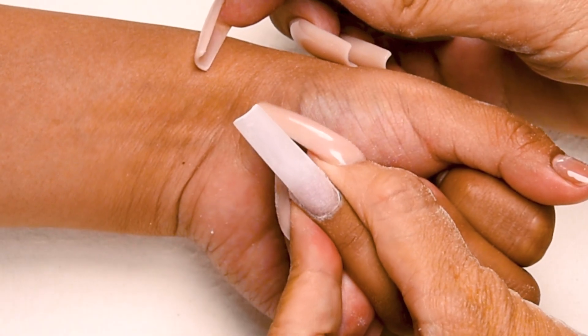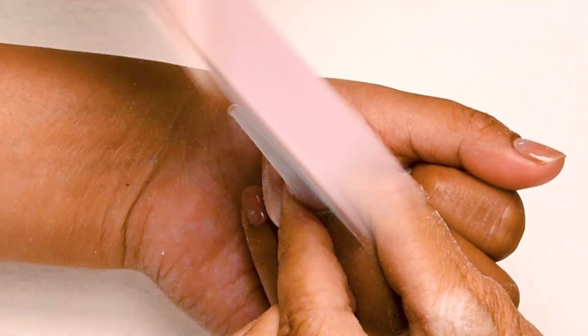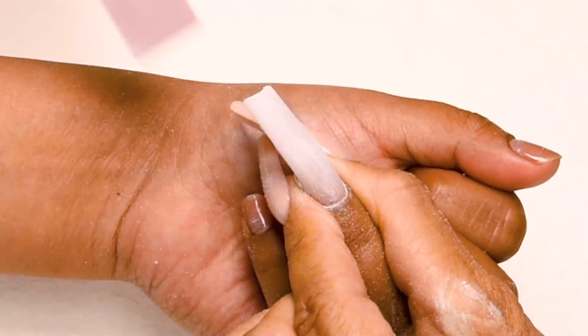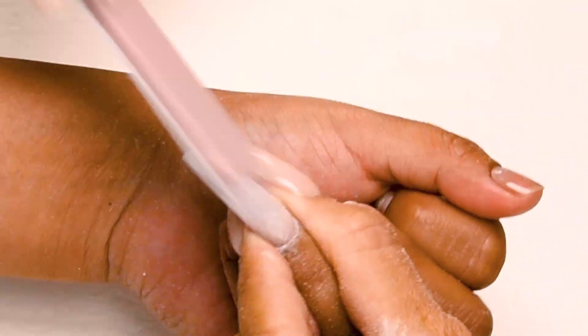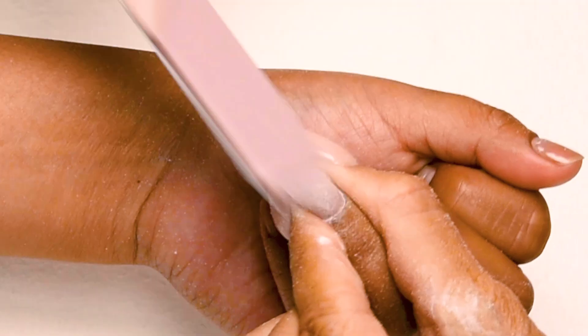Now I'm going to buff my nail using my clean finish buffer — step number five. Turn the nail around from the client's angle and bevel down towards the tip. You want to make sure you look at the nail from the angle the client's going to be looking at for the next two weeks, so it looks beautiful from their angle. Just bevel down towards that tip until you get it just how you like it.